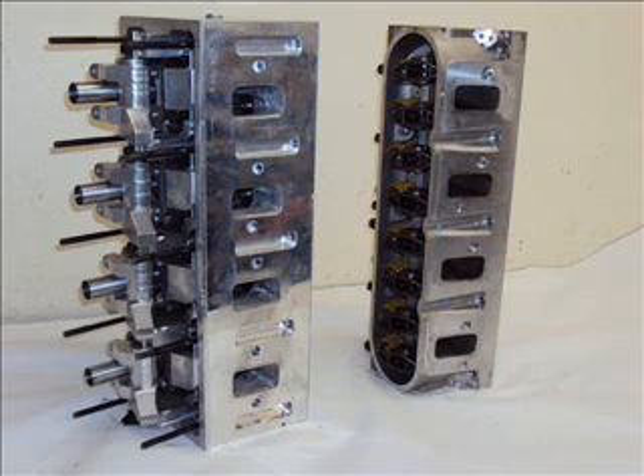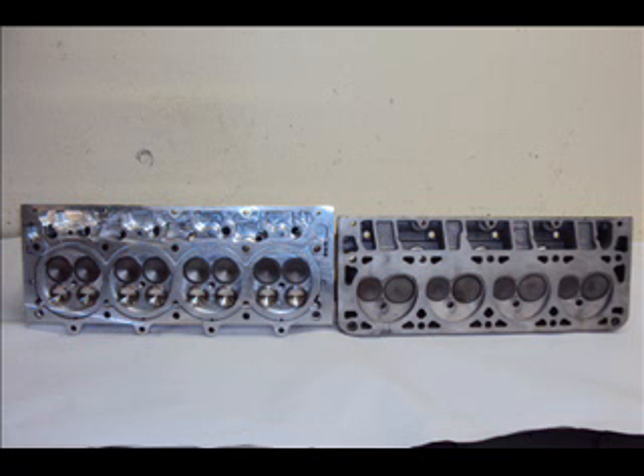These heads bolt on to the standard block using all stock head gaskets and bolt locations. Performance gains of 100 horsepower or more over racing 2 valve heads is commonplace. Standard intake manifolds bolt on to these heads, with a choice of LS3 or LS7 port locations. Stock pistons can be used up to 10 to 1 compression ratio.